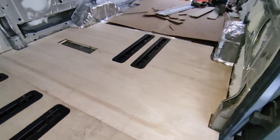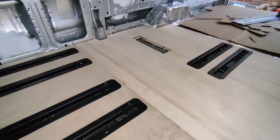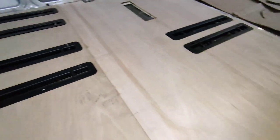That's the second panel in. Really happy with how that one's gone as well — it needed a little bit of fettling to get it to fit, but it's in now. I haven't screwed anything down yet; I'll get all of them cut first.